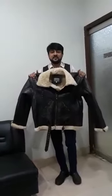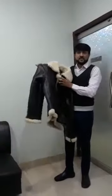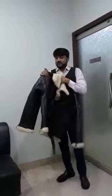Assalamu alaikum, good morning everyone. Look at this jacket — I have a very excellent jacket for you. It's very excellent for those areas where temperature goes into minus, because it is original sheep leather jacket.